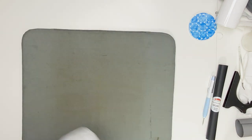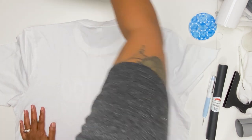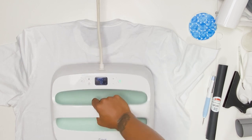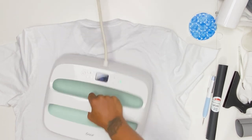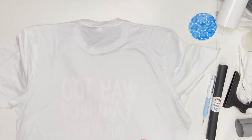I am going to flip my shirt over — and it doesn't tell you to do that, but because I am using the EasyPress, I am going to press it for a couple of seconds. And let's go see what it looks like.